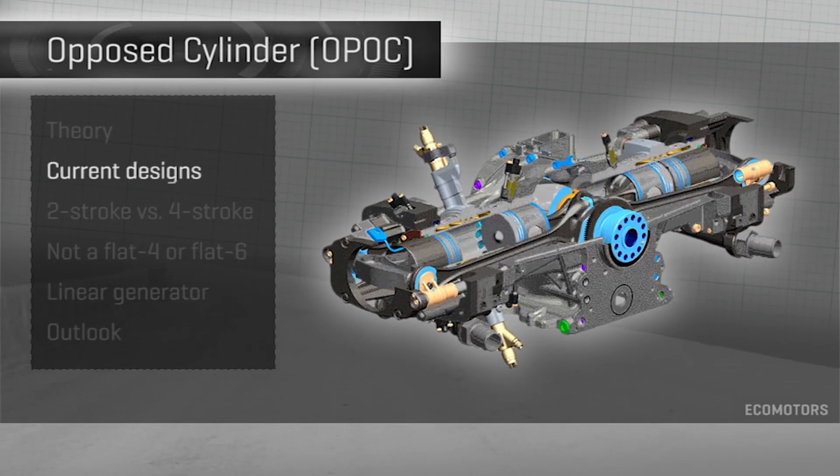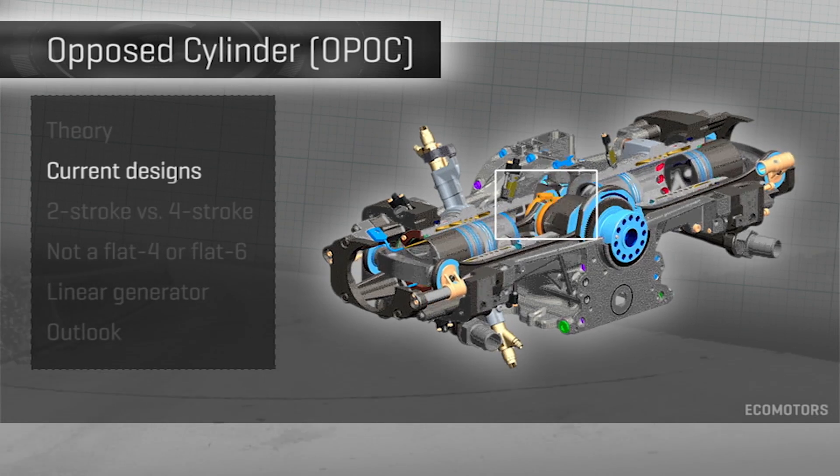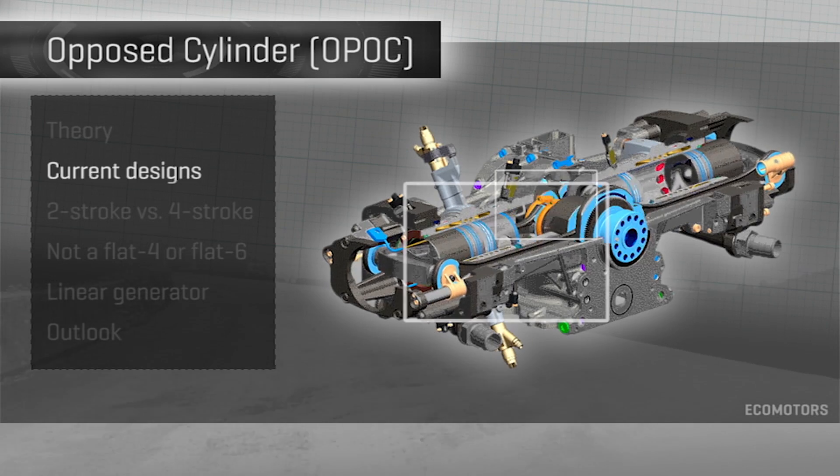One design by a company called Ecomotor puts the crank in the middle. The pistons connect to it via either a short connecting rod for an inside piston, or a longer connecting rod for an outside piston.